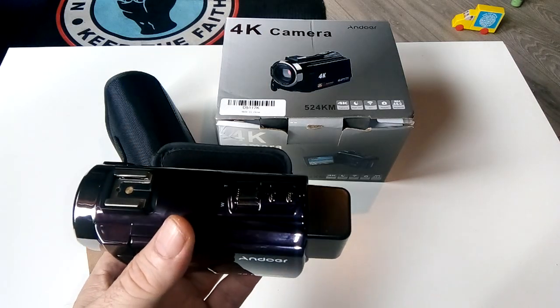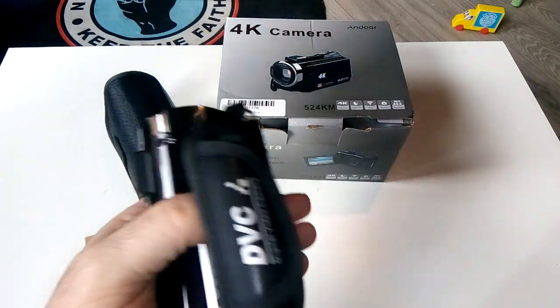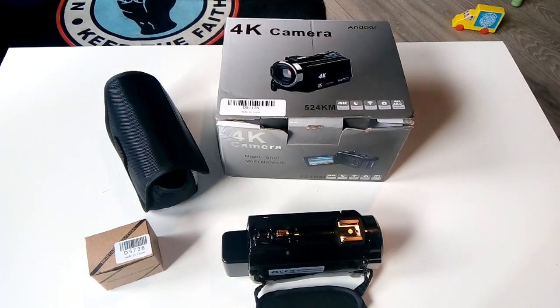I've only set it to 1080p so far because 4K files were too large for YouTube uploads. I'll do 4K occasionally. I'm upgrading my whole camera kit and becoming more professional. I'm still filming some content on my old camera, but I'm really happy with this new one.